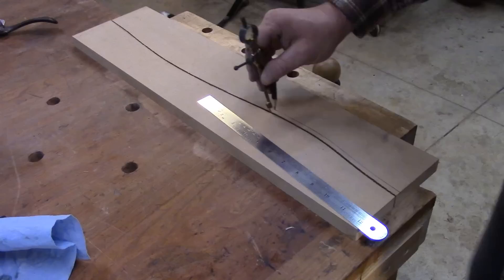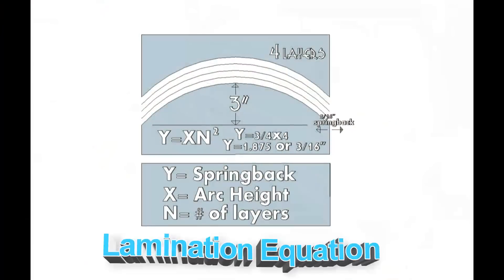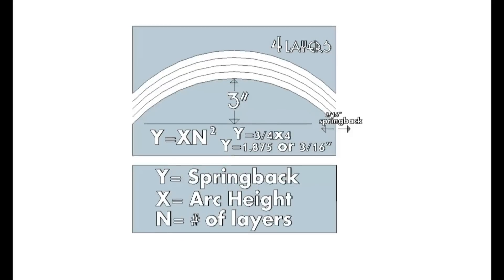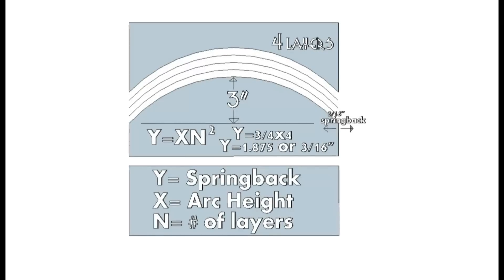Some spring back can be expected when you're doing a bent lamination like this, but using this equation really helps take the headache out of it and you can more accurately draw out your curve to get the shape that you want.